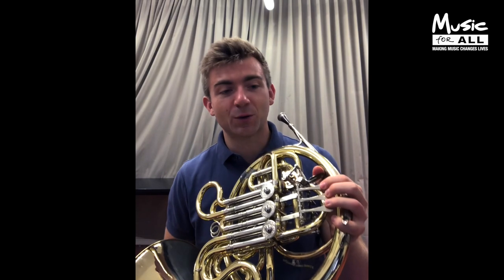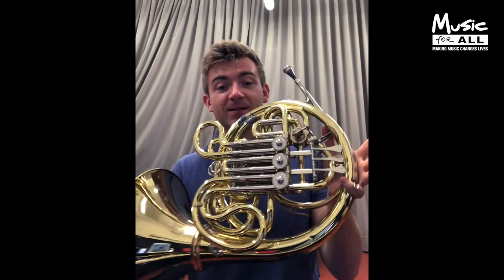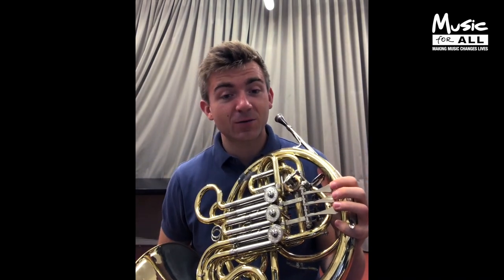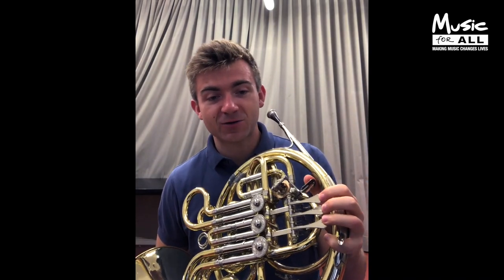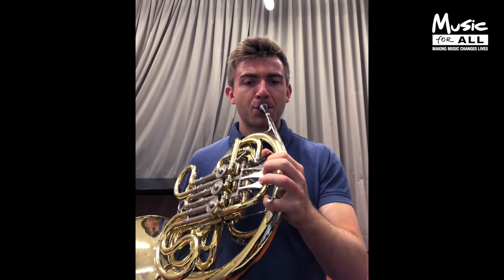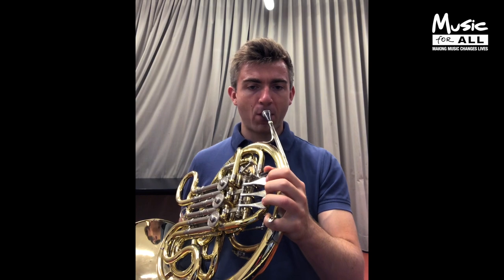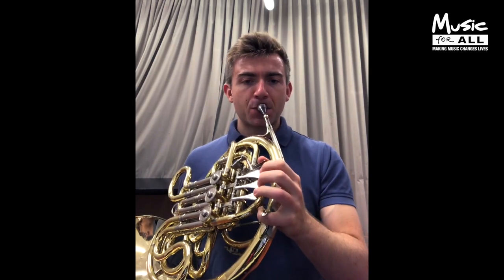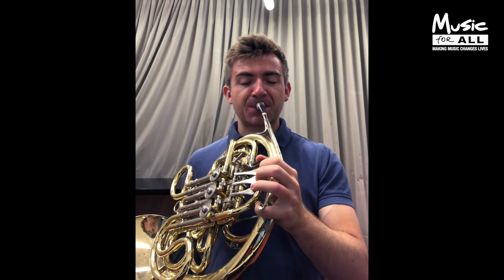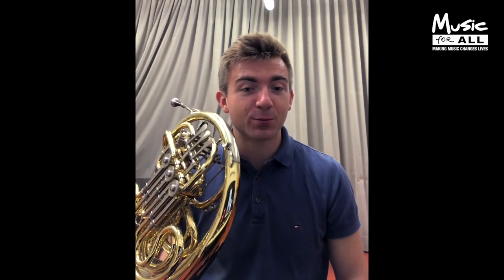It's been entrusted to me to talk a little bit about this instrument, the French horn. I think one of the most amazing things about this instrument, apart from the fact that it's very beautiful, is that it has an extraordinarily large range, and I'll try and demonstrate that a little bit now. We can go as low as this, but also as high as this — all with basically a different setting of the lips, which is called the embouchure.